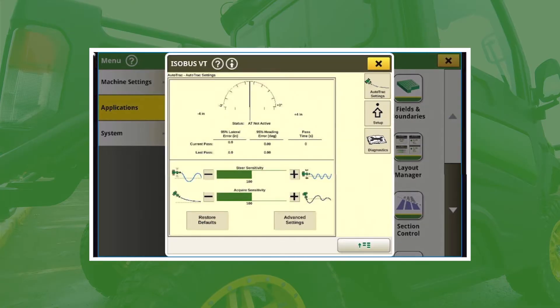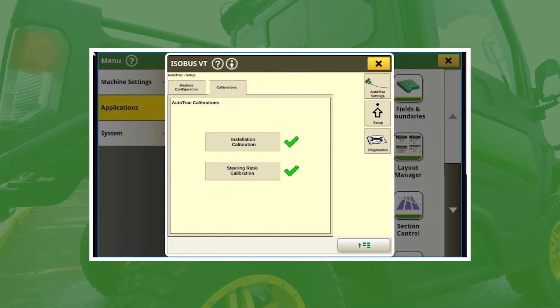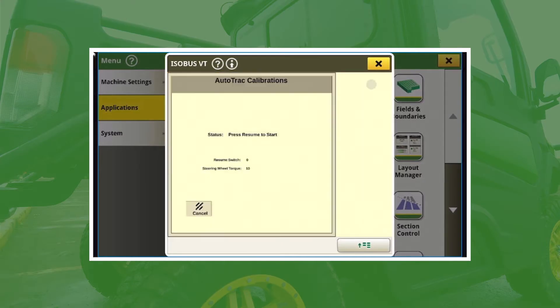In the Universal Steering Controller, you'll notice that on the right-hand side there's a Setup tab, and then there's a Calibrations tab at the top. Right now I have already completed these, but you'll probably see red X's. The first thing that we're going to do is an Installation Calibration.